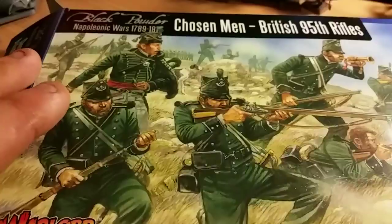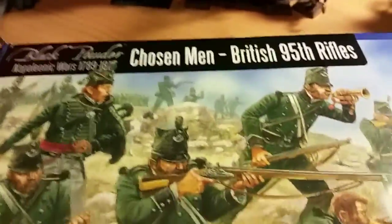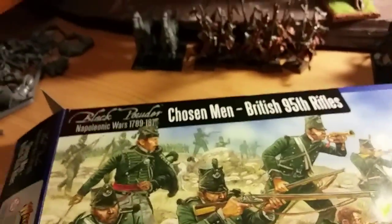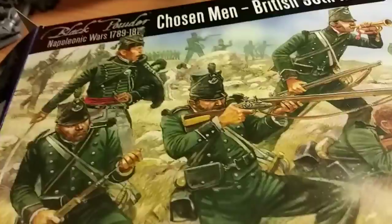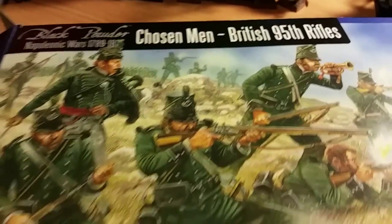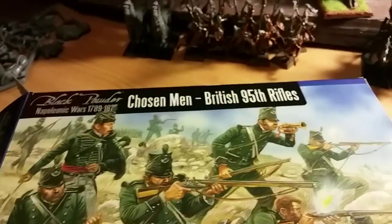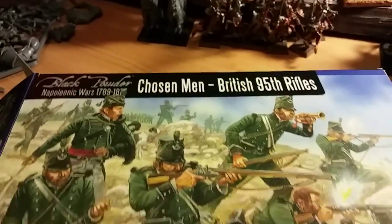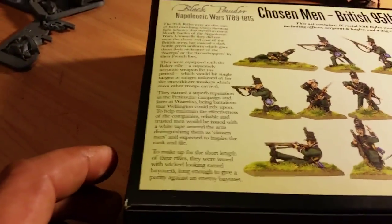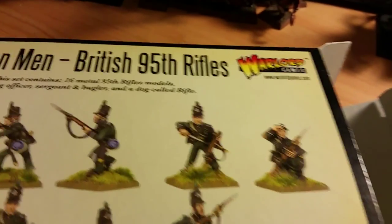I purchased these from Warlord Games and my first impression when I got them was being over the moon. I bought them because I liked them and I think it would be a nice start to a very promising adventure. This is the box they came in — the brown packaging box. On the other side you've got a description, you've got the models, and you've got the dog which is called Rifle — a nice little touch.